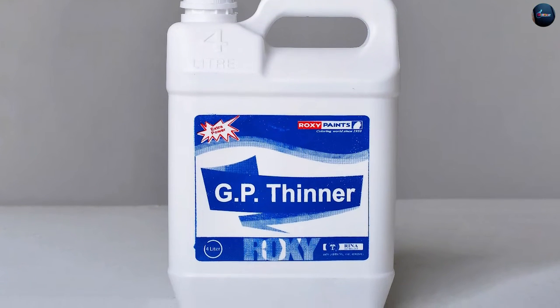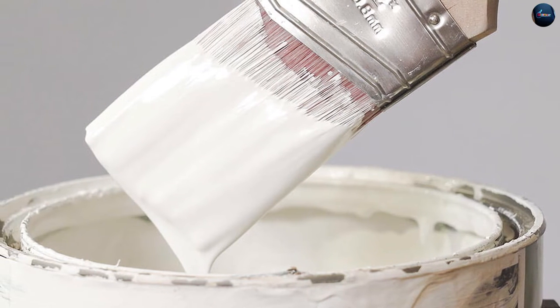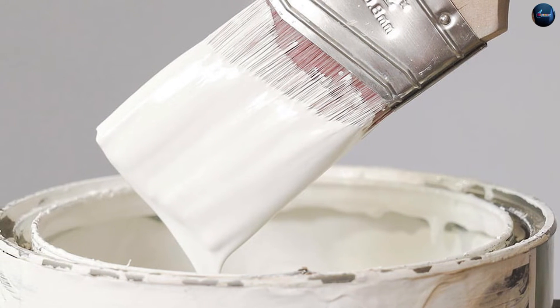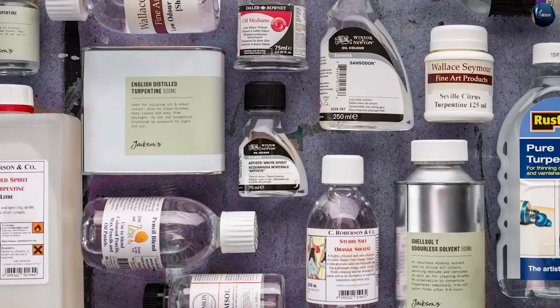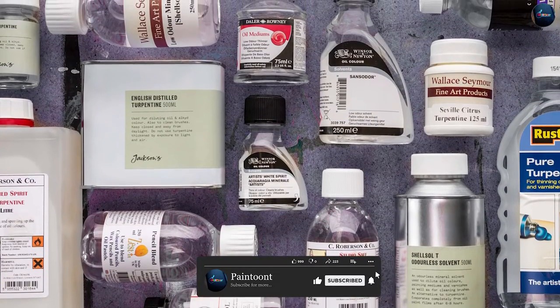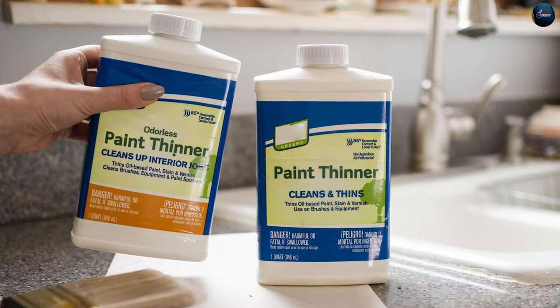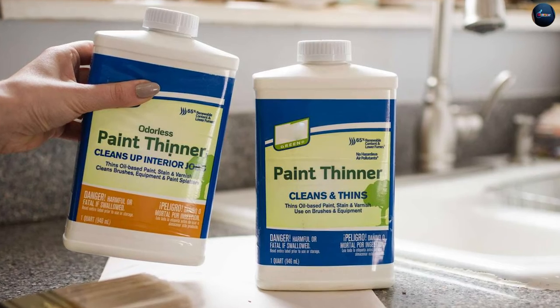Paint thinners are used to thin paint for a smoother and more consistent application. They are typically solvents added to paint to reduce its viscosity and make it easier to apply. Paint thinners come in different varieties including mineral spirits, turpentine, and alcohol, each with their own properties and uses.